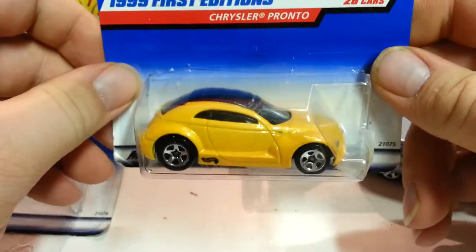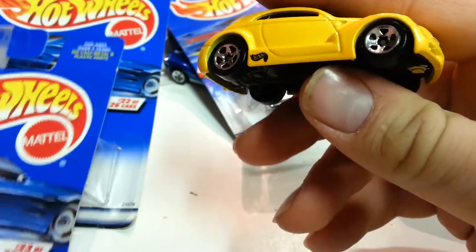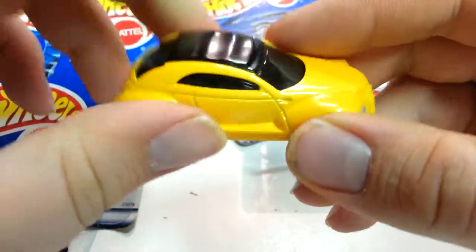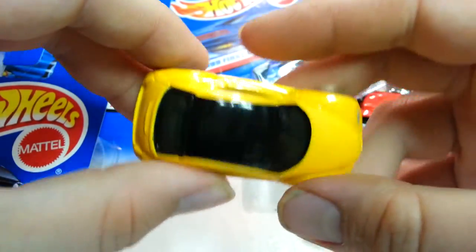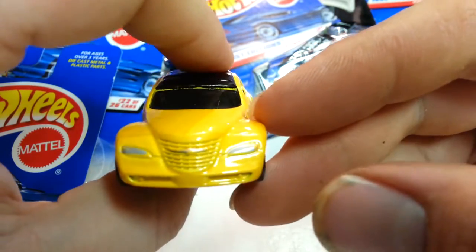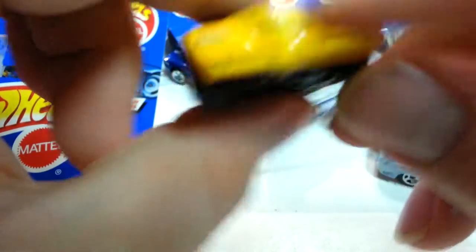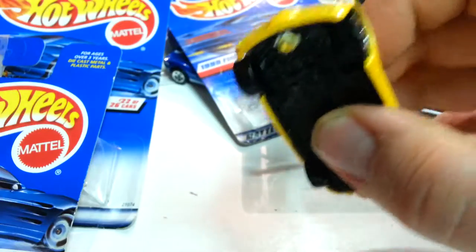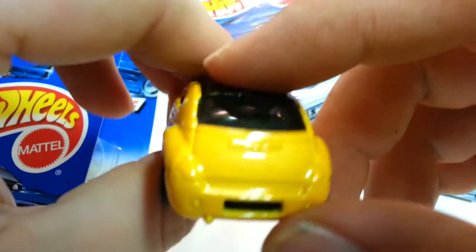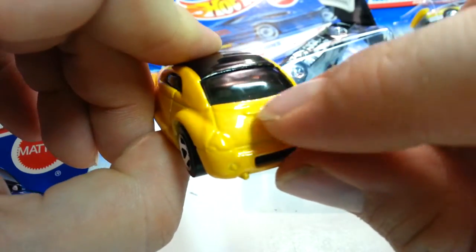The next vehicle is the Chrysler Pronto. I think this is a real vehicle but I'm not sure if I've ever seen it in real life, or if it was a concept. It has a plastic base and metal body and metal roof — it's painted black. It's got some painted headlights and I think it might be like the Chrysler logo there. No tail light tampos, but it does have the Chrysler logo embossed in the back. It's a pretty plain-looking vehicle.